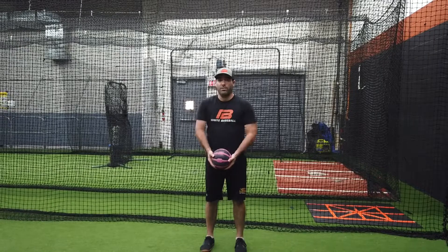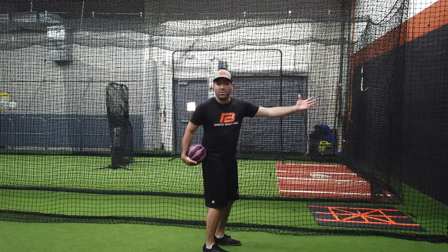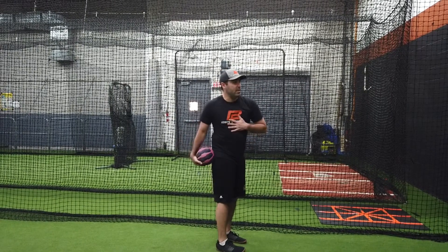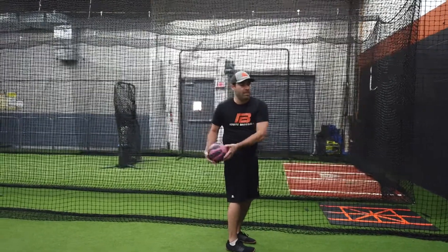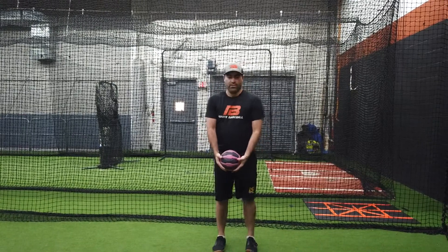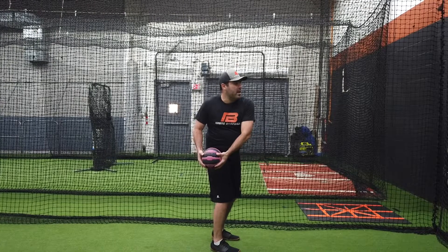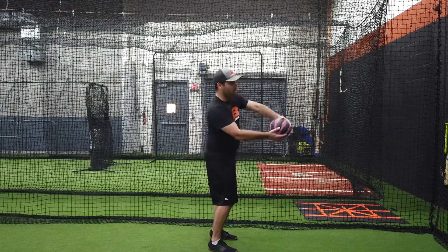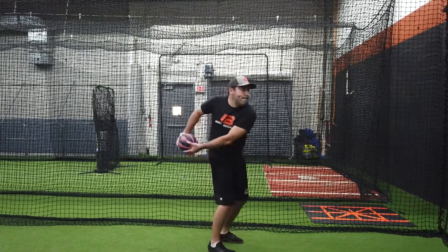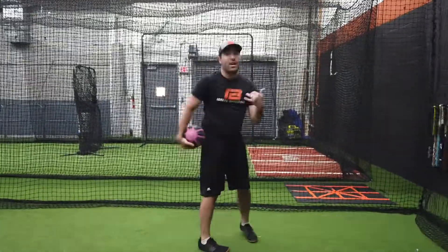My medicine ball is going to be right at my belly button. I'm going to do a little jump and turn my pelvis 90 degrees to face my target. When I do that, my chest is going to be back still and my ball is going to be behind me, so I've built potential energy to throw. I jump, my t-spine's back, my hands are back behind me, and then I use my thoracic spine to really rip this ball forward and throw it as hard as I can against the wall.